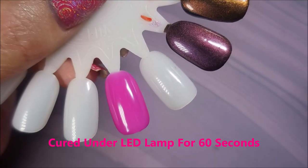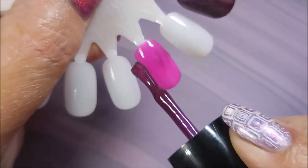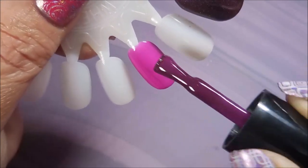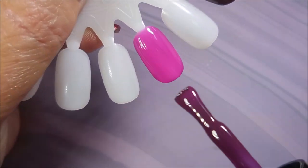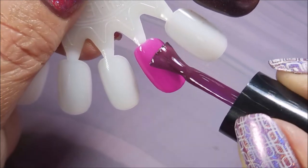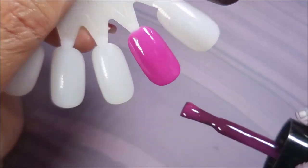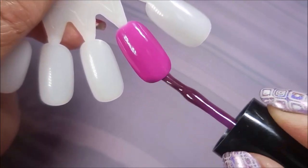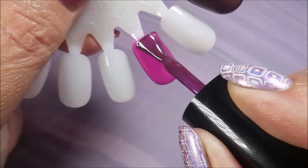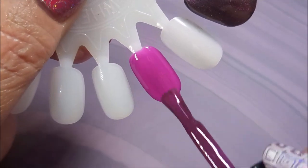I cured it for another 60 seconds under the LED lamp, and I am going in for a third coat. With gel polishes, I just like to play safe, doing the super thin coats. Depending on how you do it you might be able to get away with two, but I'm going to recommend three on this one. Cap that tip and then brush down and back over it to smooth it all out at the end.